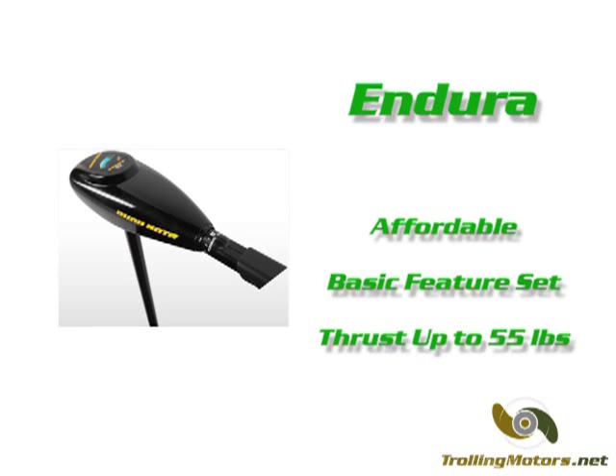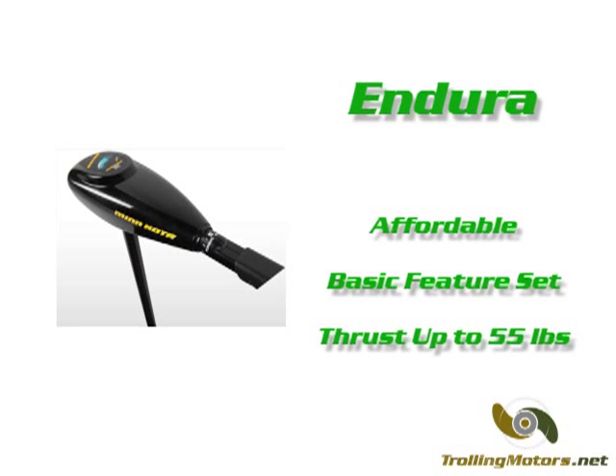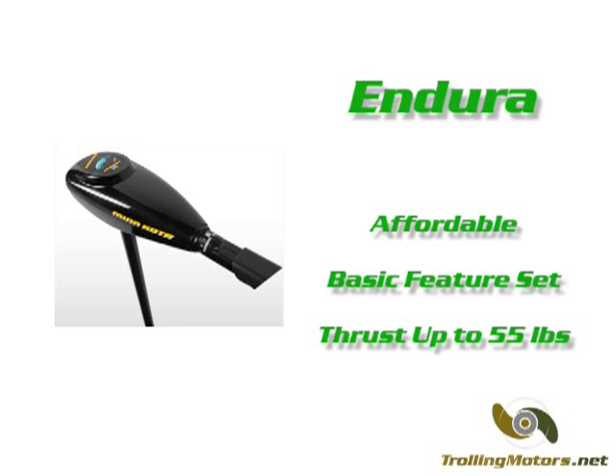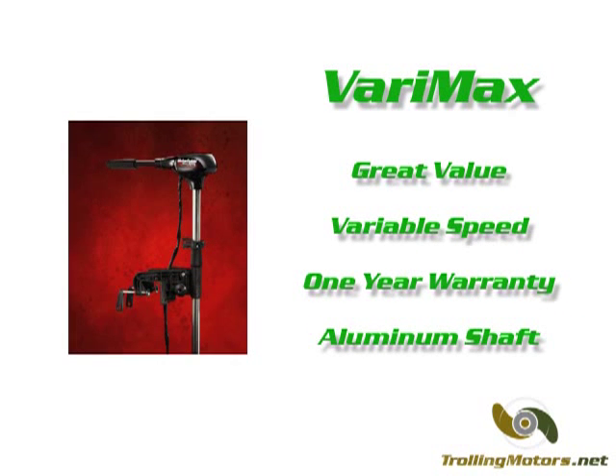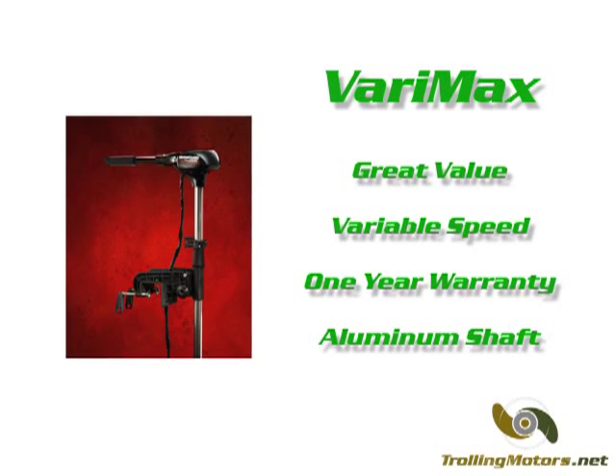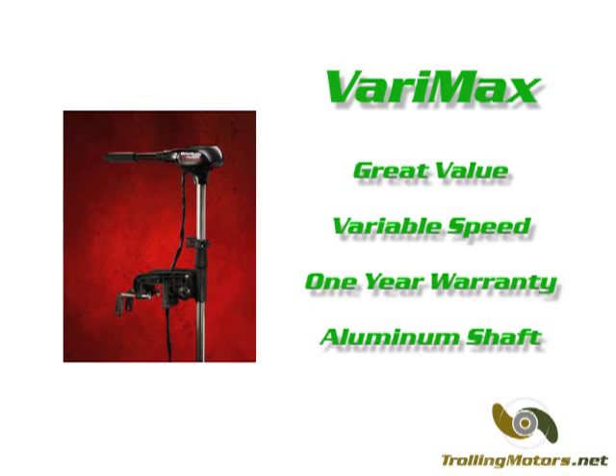If you are on a tight budget, you may want to consider the Minn Kota Endura. While it lacks many of the features found on the Traxxas, it offers up to 55 pounds of thrust and the same warranty and shaft found on the Traxxas at a more affordable price. The Verimax line from MotorGuide is another alternative and features variable speed motors at very competitive pricing.